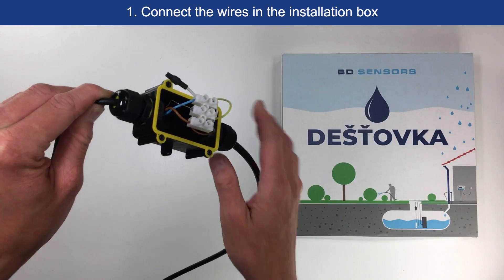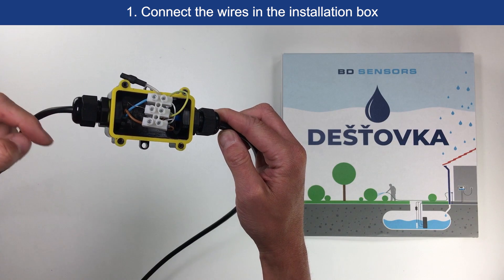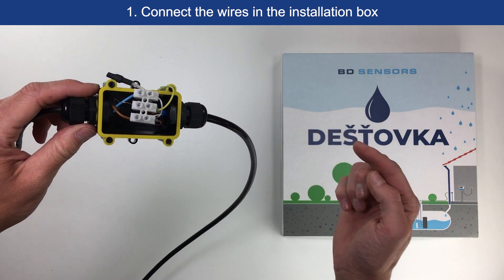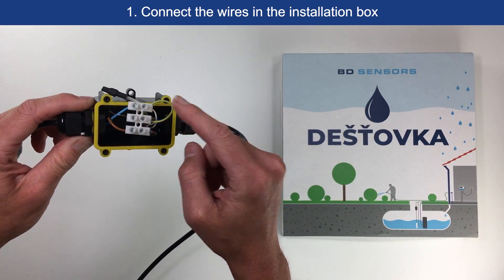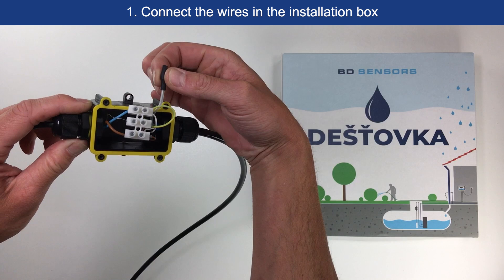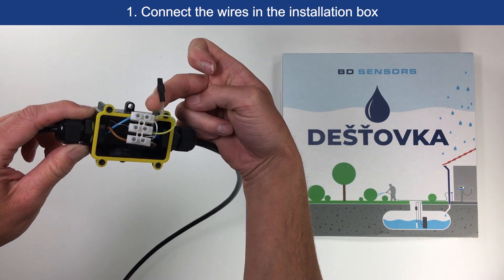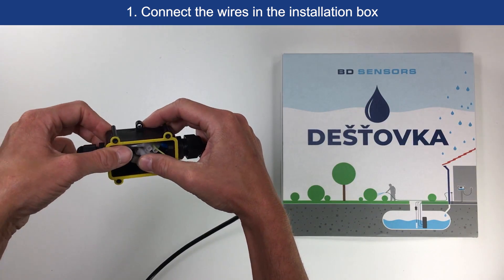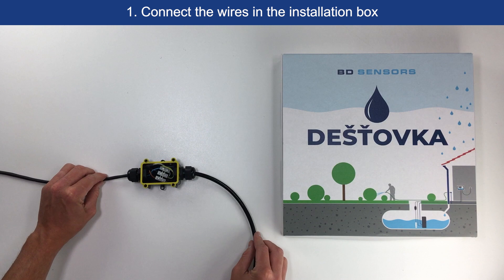Connect the wires in the installation box according to the diagram. From the first side, we bring the cable from the hydrostatic probe, and on the second side, we connect the connecting cable. We can see a shielding wire here, which limits possible signal interference. There is also a hollow tube — a capillary — used to compensate for changes in atmospheric pressure and terminated with a Gore-Tex filter. We leave it loose inside the junction box.